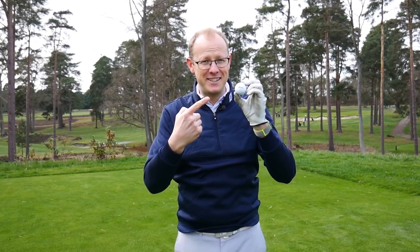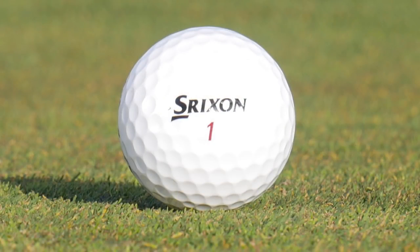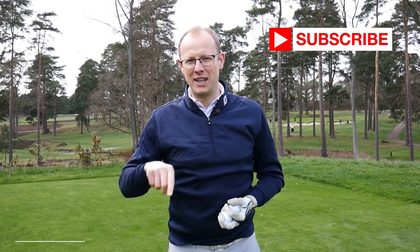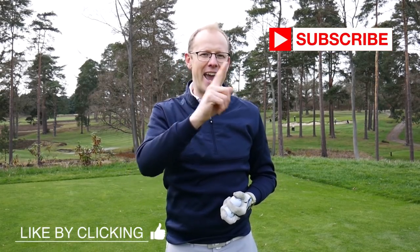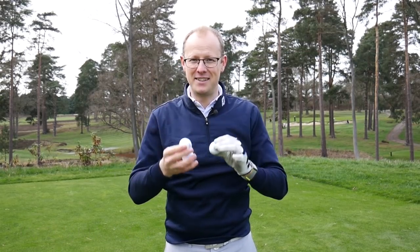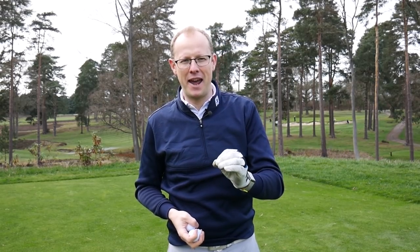This is the 2019 version — a urethane-covered golf ball that should offer really good distance, excellent spin, and great feel. We're going to head over to the Foresight Sports headquarters in Guildford to give these golf balls a good test on the launch monitor, then come back to West Hill to find out how they play on the golf course.